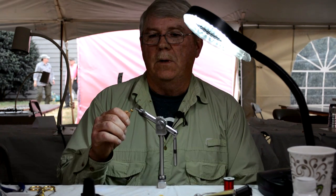My name is Jack Gregory. I'm from Wallin, Tennessee. I'm going to be tying a soft tackle emerger.